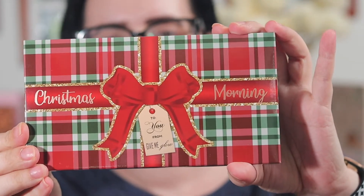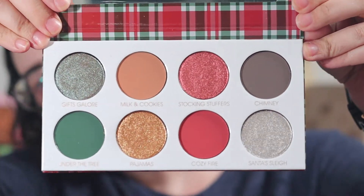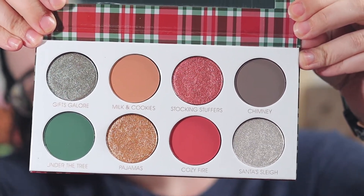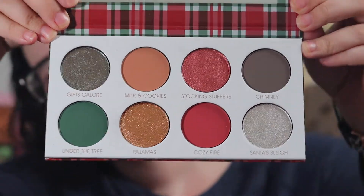This little collection comes with the palette, which looks like this, and the inside looks like this. Really pretty. Beautiful Christmas colors. And then we have four lip products that are in here.